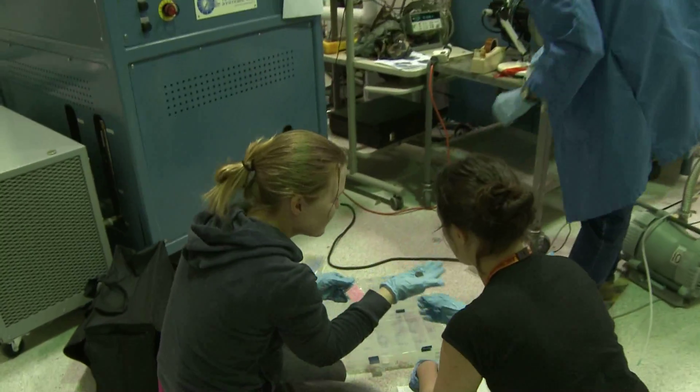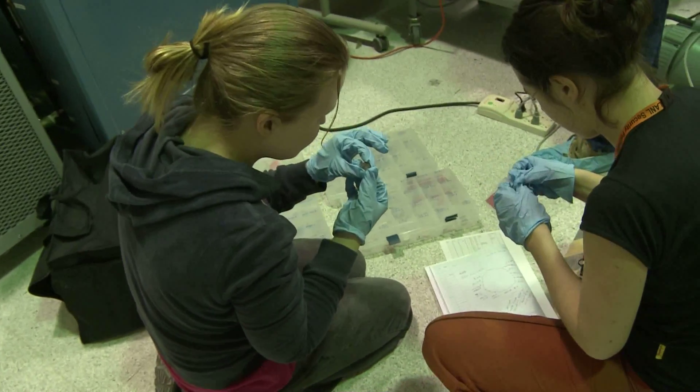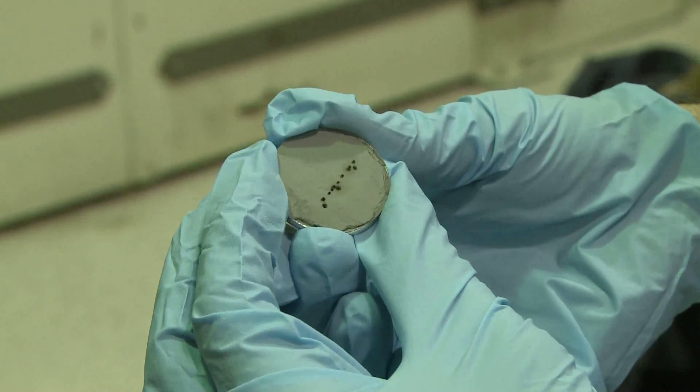In terms of samples, we analyzed a large number of rock powders that were pressed into small disks. You can see how the laser punches holes in them.